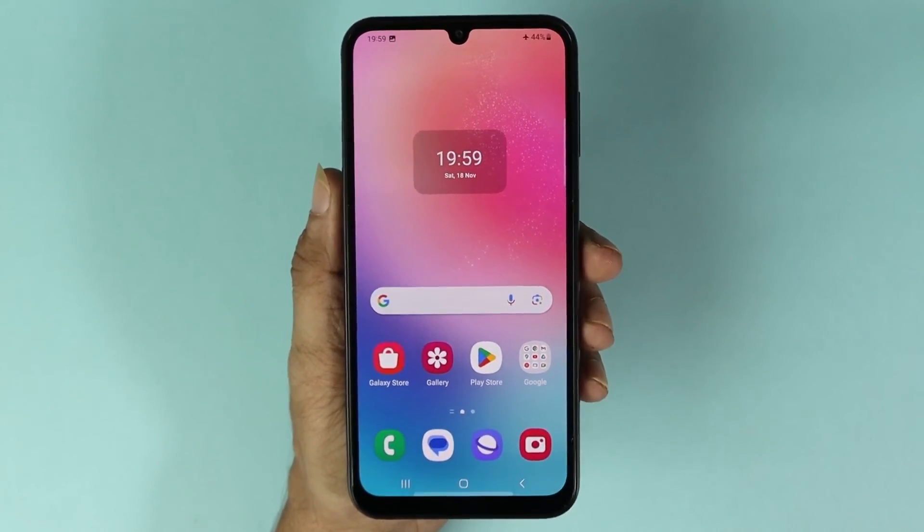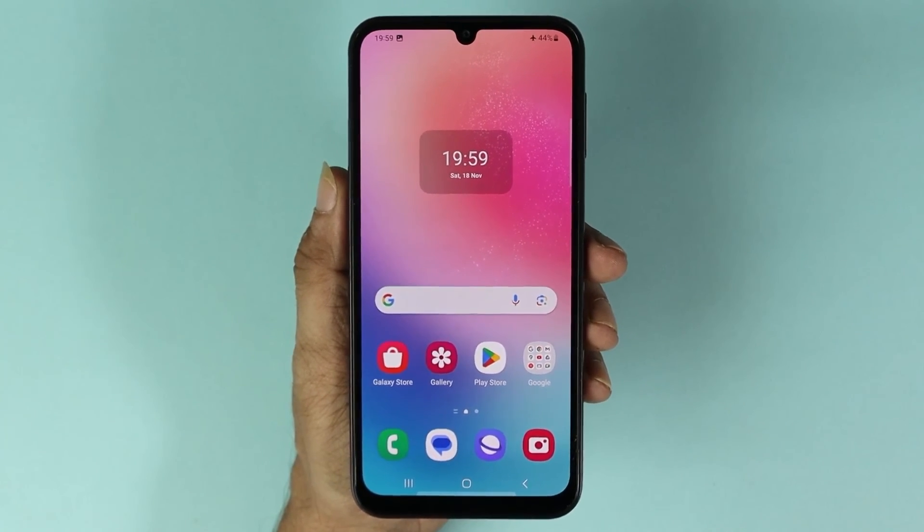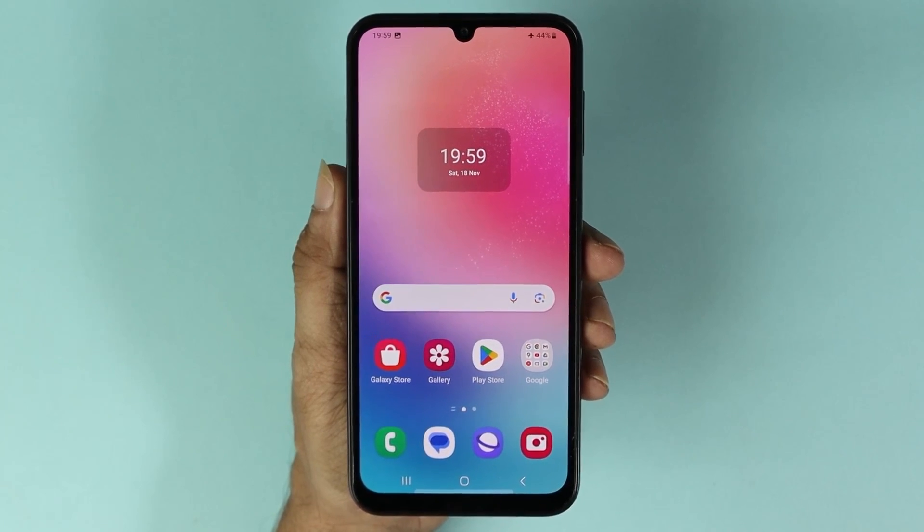That is how you can take a screenshot on your Samsung Galaxy A24 phone. I hope this video was helpful. If it was, please give it a thumbs up and don't forget to subscribe.